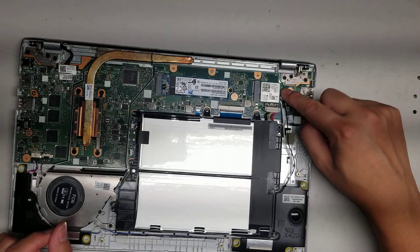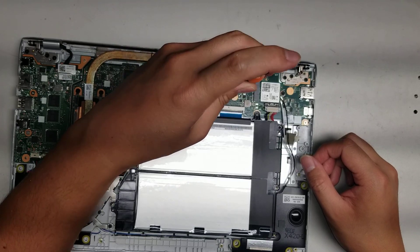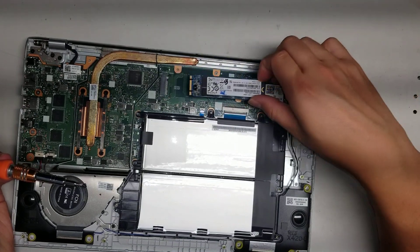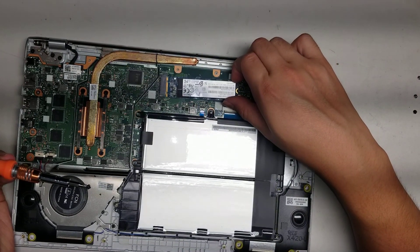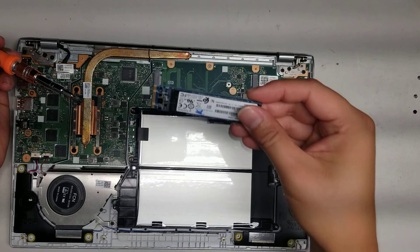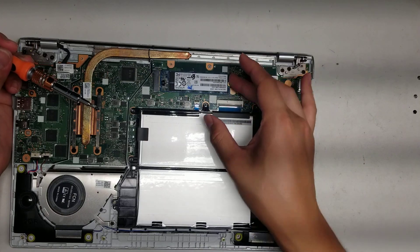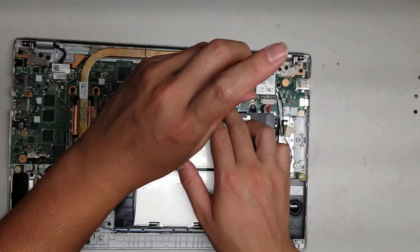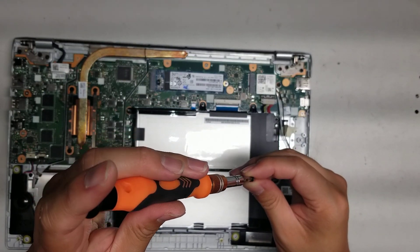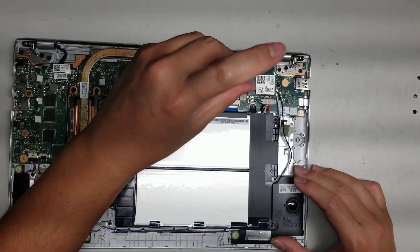To take the wireless card out, there's one screw — it'll pop up at an angle and you can wiggle it out. Same with the SSD: there's one screw, take it out, lift it up slightly at an angle, and then just wiggle it and it comes out. There's no motherboard model number here. This looks like a SATA M.2 SSD — I don't know if the board supports M.2 PCIe NVMe SSDs. So if you want to be safe, make sure to get a SATA SSD, because sometimes the M.2 will fit but it won't boot up properly.